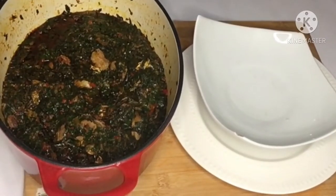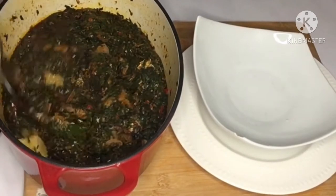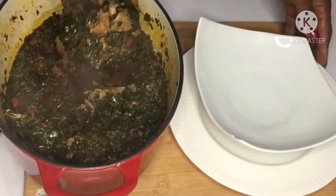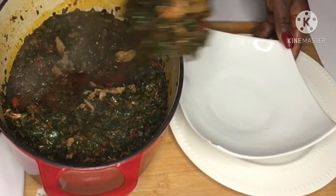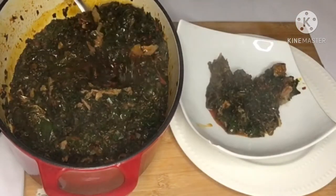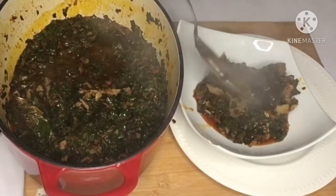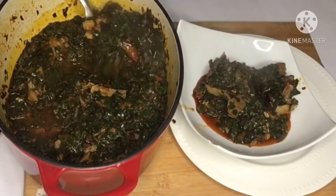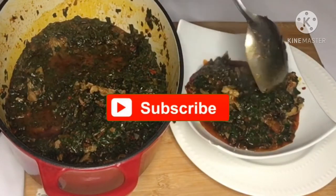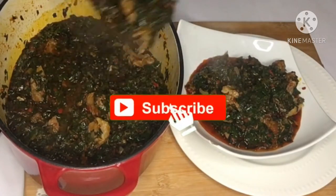Greetings and welcome back to my kitchen. In today's menu we are making vegetable soup. For our vegetable soup I choose kale because of all the super healthy greens, kale is king. This kale is definitely one of the healthiest and most nutritious plant foods in existence. Get ready with me and let's start cooking.